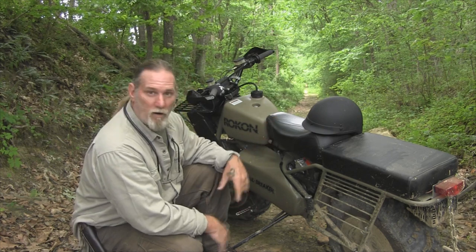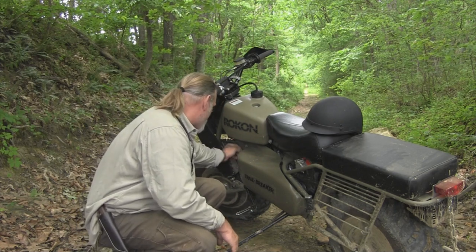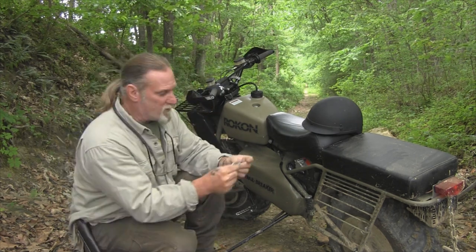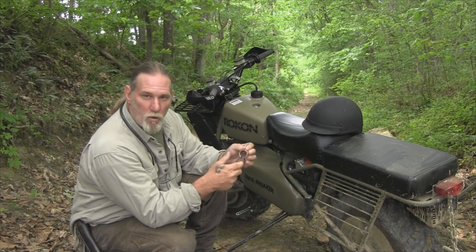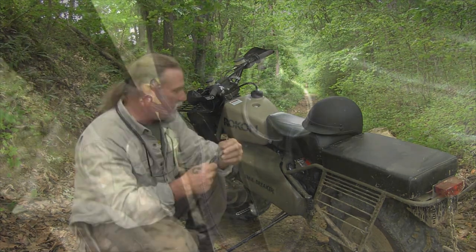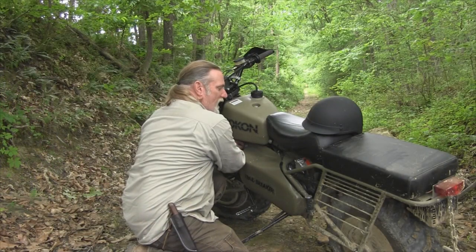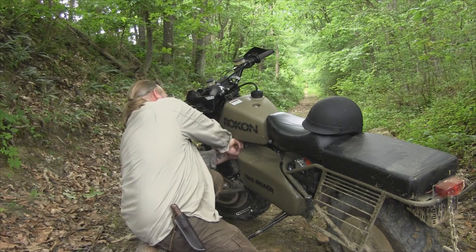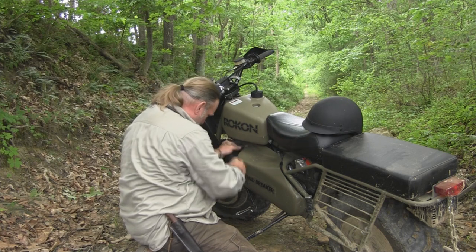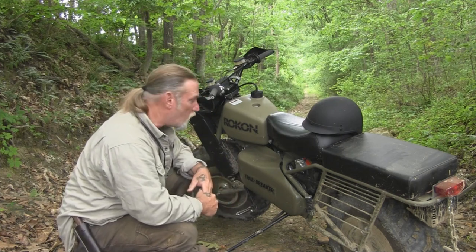One thing I worried about was the key — it's a fairly standard Christmas tree-shaped key like you'd find on a motorcycle, lawnmower, or outboard motor. It comes with two keys. I put one in a drawer at home, and took the other and looped a piece of paracord through a key ring so I could loop it around the frame of the bike and half-hitch it off. That way there's no way the key can fall out or get misplaced on the trail if I stop to camp or go over rough terrain. It's a simple thing you can do right off the bat to save yourself headaches.